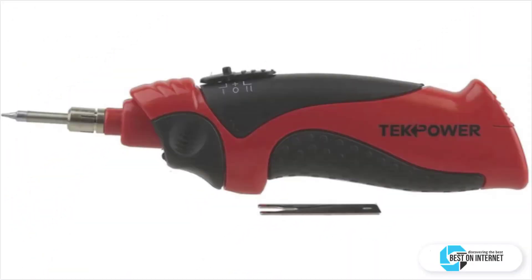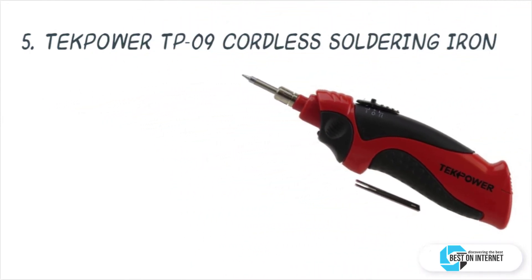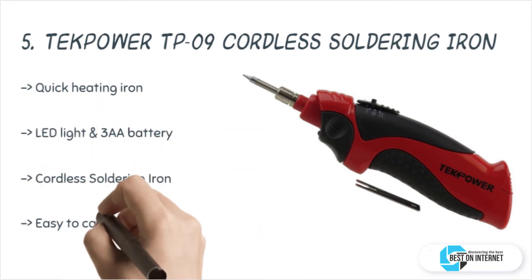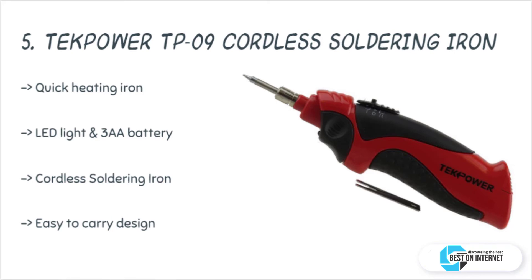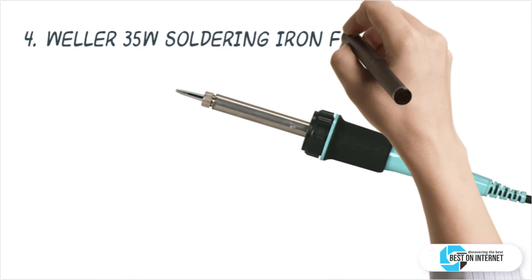Starting from last in the list, product number 5 is the TechPower TP09 cordless soldering iron. TechPower has designed this battery-powered cordless soldering iron which has a bright LED flashlight on top of it. It has a maximum temperature capacity of 842 degrees Fahrenheit and is a quick-heating iron which reaches 365 degrees Fahrenheit instantly, with two light settings.